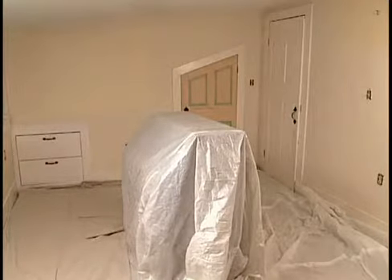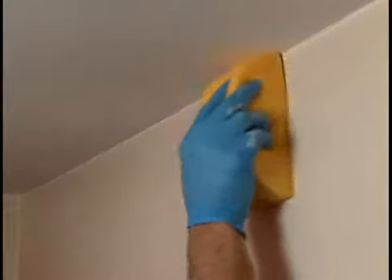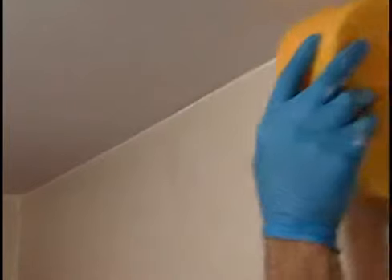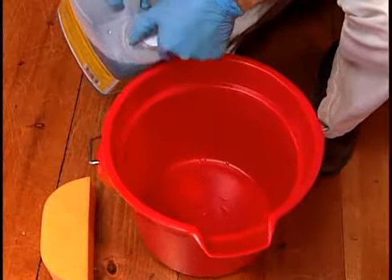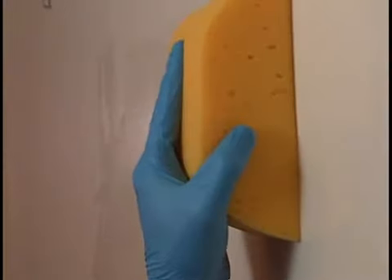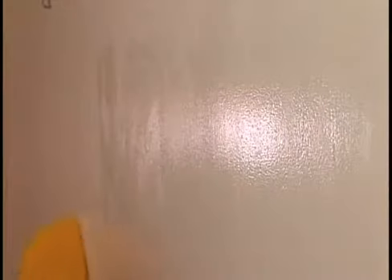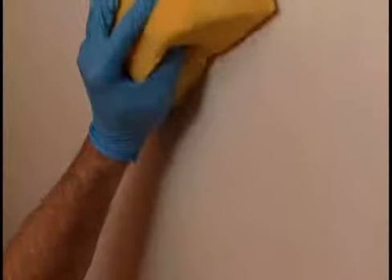With the furniture and floor protected, it's time to prepare the walls. Walls have to be cleaned to hold paint properly. Professionals used to use trisodium phosphate, or TSP. Now you'll often find a substitute. TSP is an industrial cleaner that removes grease, grime, and stains, and sets up the existing paint to bond with the new coat. Following the instructions, apply the TSP substitute with a sponge, rinsing the sponge as you go. Be sure to wear rubber gloves and goggles when you work. After TSP has been applied, it must be rinsed off with fresh water, otherwise it can prevent the paint from sticking properly.